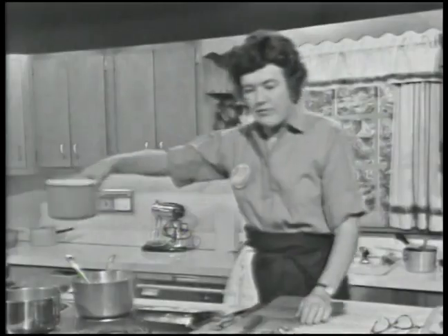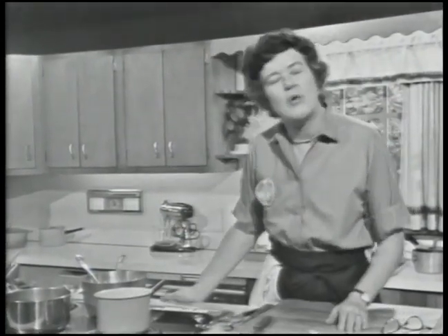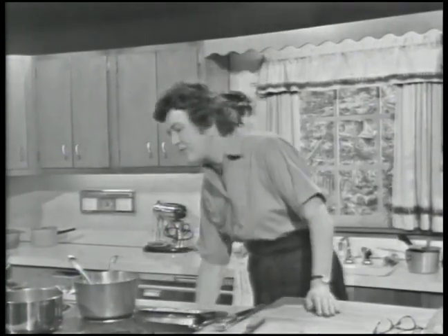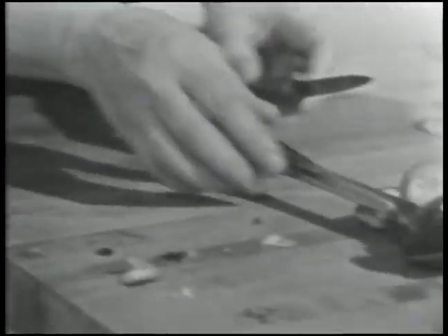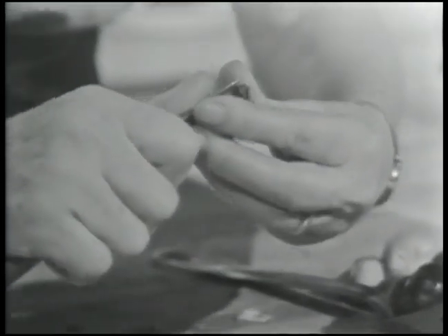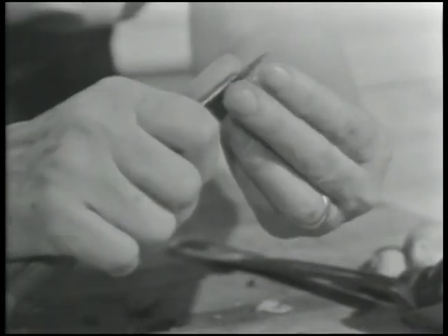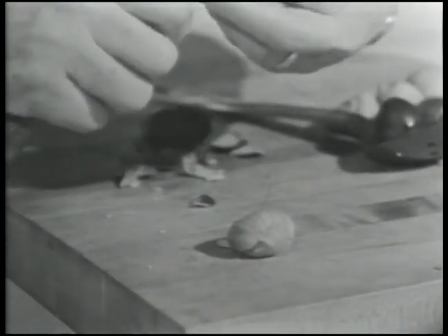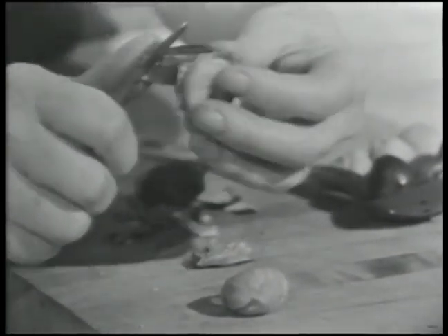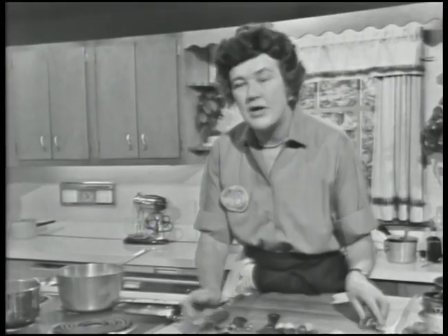Then you take all of your chestnuts that you have peeled this little strip off, and you drop them in a pan of cold water. You bring the water up to the boil and let it boil for one minute. Then you take it off the heat, take a slotted spoon and lift them out three at a time. Both the outer shell and the inner skin should come off — you just take them with a knife and peel them like that. You have to do it when the chestnuts are warm. If you find a non-peeler, set it aside and drop it in boiling water for about a minute, then you can peel the skin off.